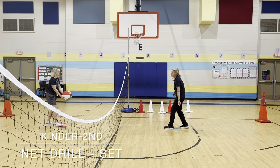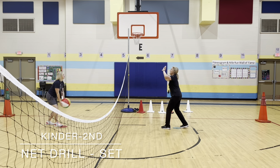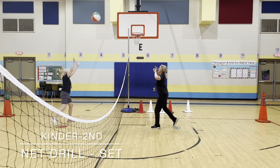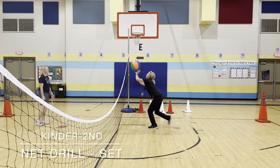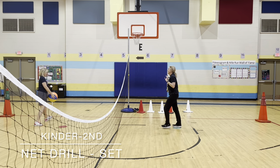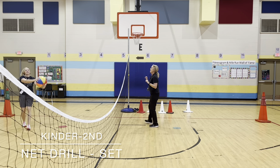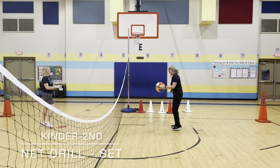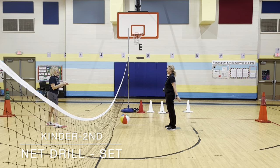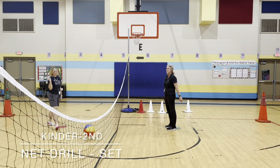Am I ready like this? No — I have to put my hands up, and she tosses it, and I set. So I get ready, she tosses, and I set. Now it's her turn. She gives me the ball. Is this a good toss? No. How about this — is that a good toss? No.